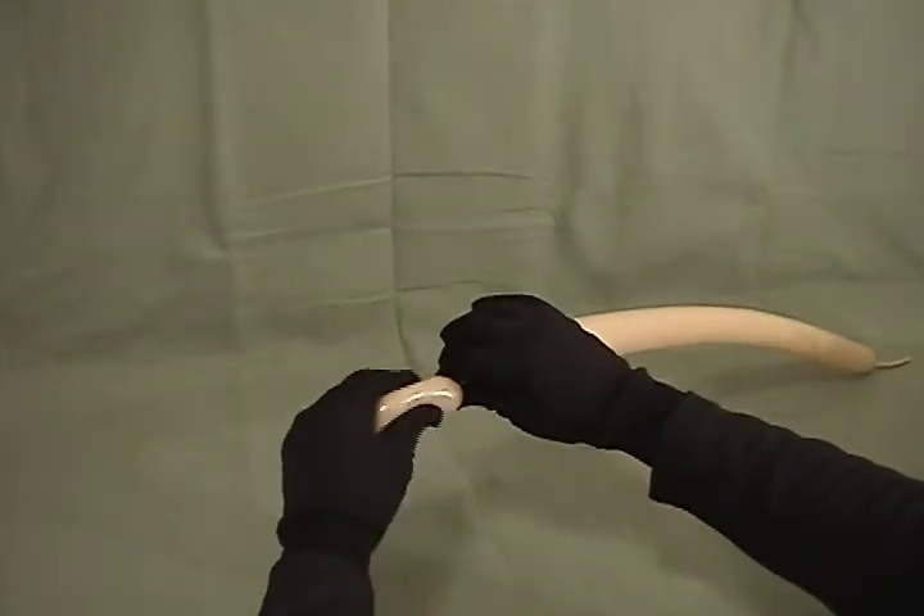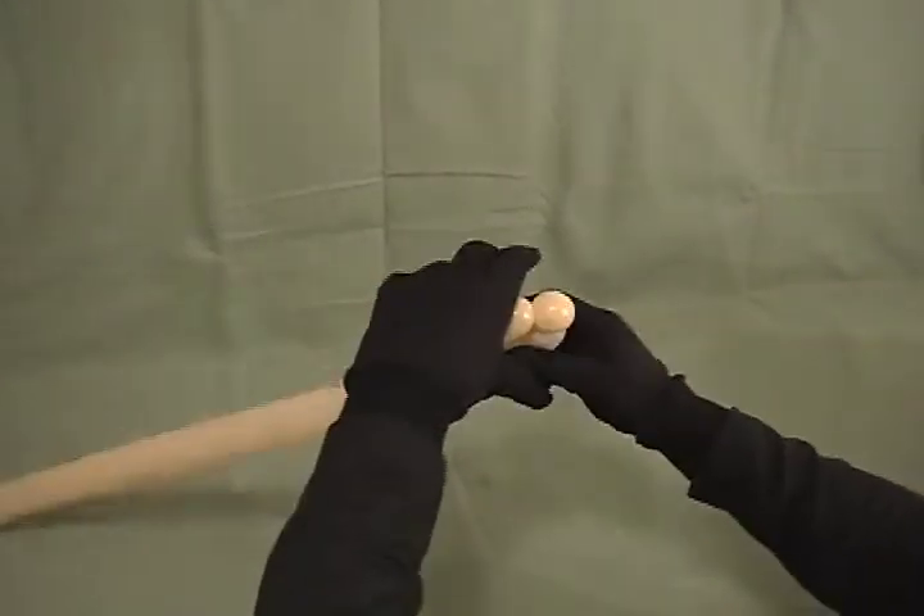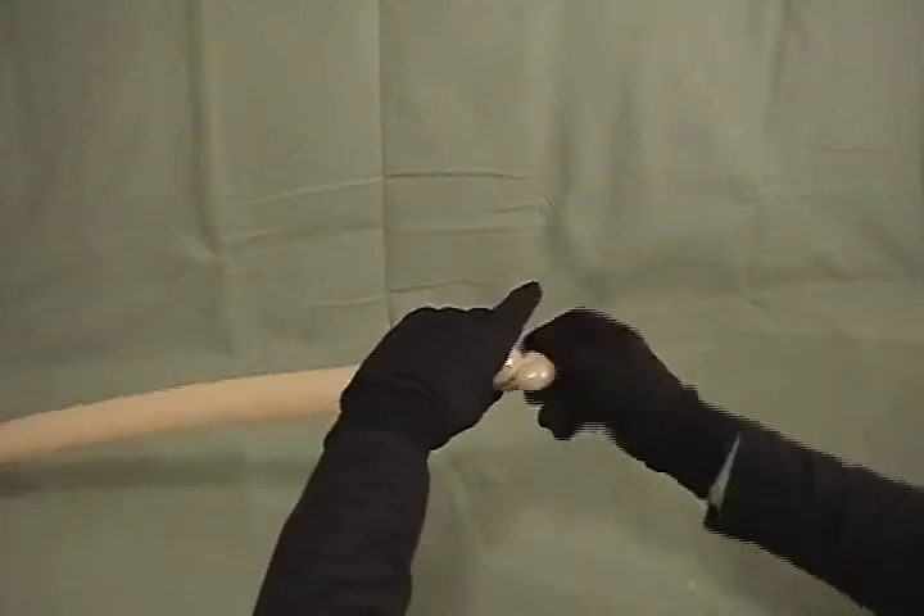Make a little bubble, about an inch and a half. And you're going to make a little small half-inch bubble. Make that into a pinch twist — this will be his nose.